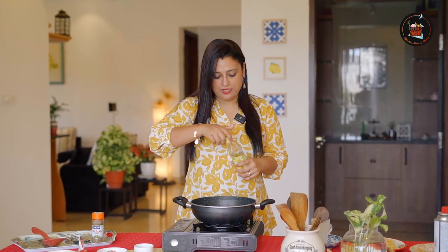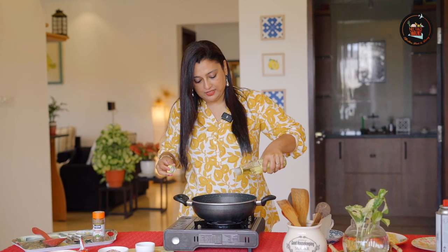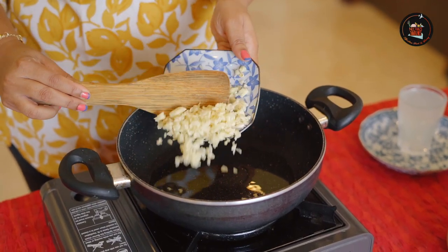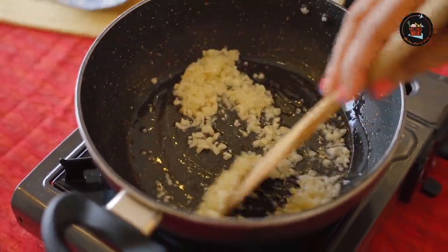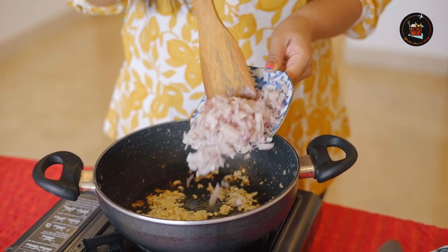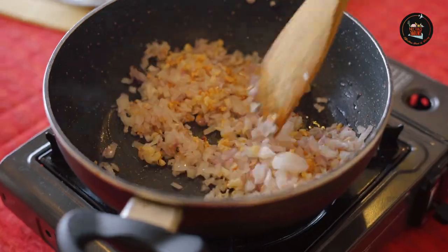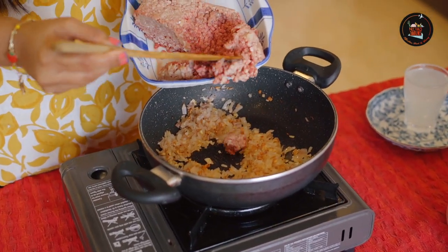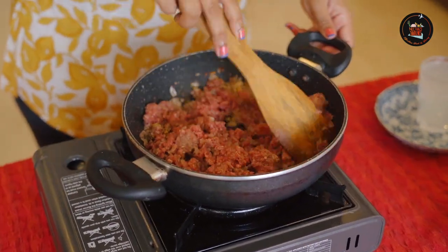Our second step is to cook the meat. Our pan is hot. I am going to add some olive oil. I am adding in lots of minced garlic, roughly about 3 tbsp. The aroma of garlic is just spreading all over the room — it's just amazing. Add one chopped onion. Time to add in our 200 grams of minced meat.